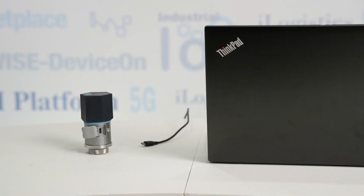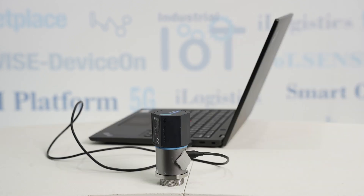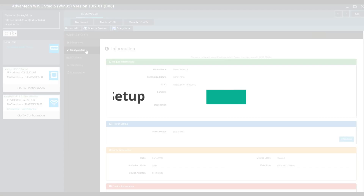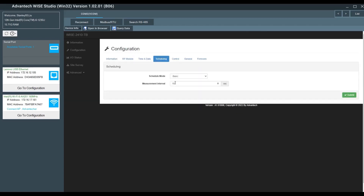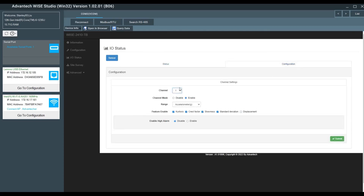Setting up the WISE 2410 is also easy. First, connect the WISE 2410 to your computer with a micro USB cable. To complete the device setup, use WISE Studio and input the required information such as band, time, features, and interval. Once entered, the device settings will be configured.